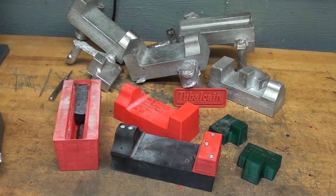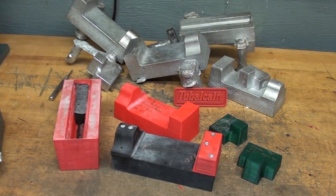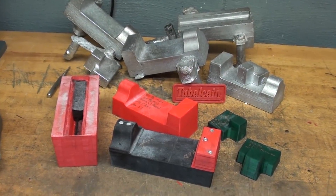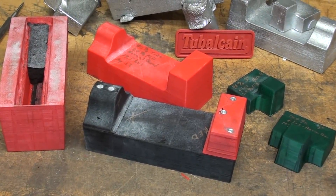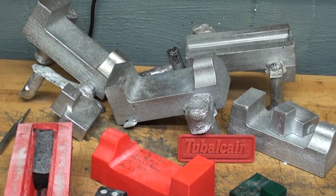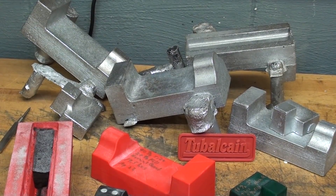Howdy, once again this is Tubal Cain, your YouTube shop teacher, and welcome back to the shop. This video has been three or four months in the making, and with the help of Kevin from New Jersey who made the 3D files for me for these patterns, I am now in the process of casting, and probably in later videos we'll even make some finished drill press vices from these castings.